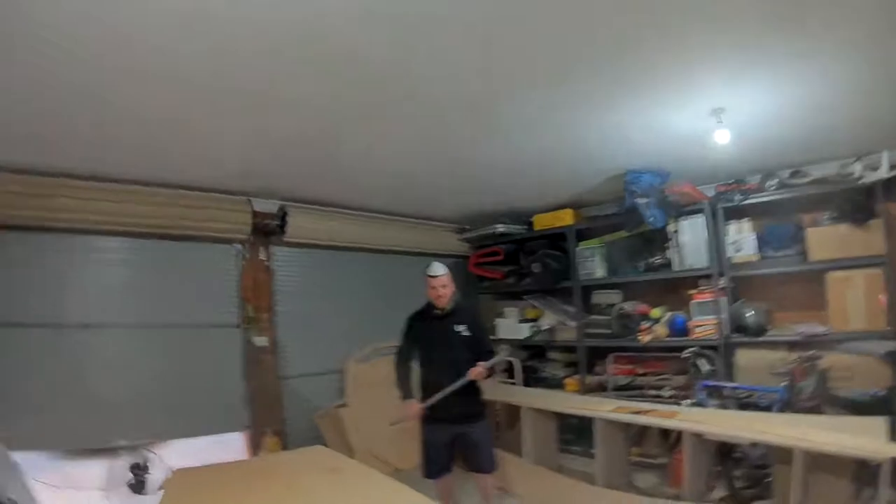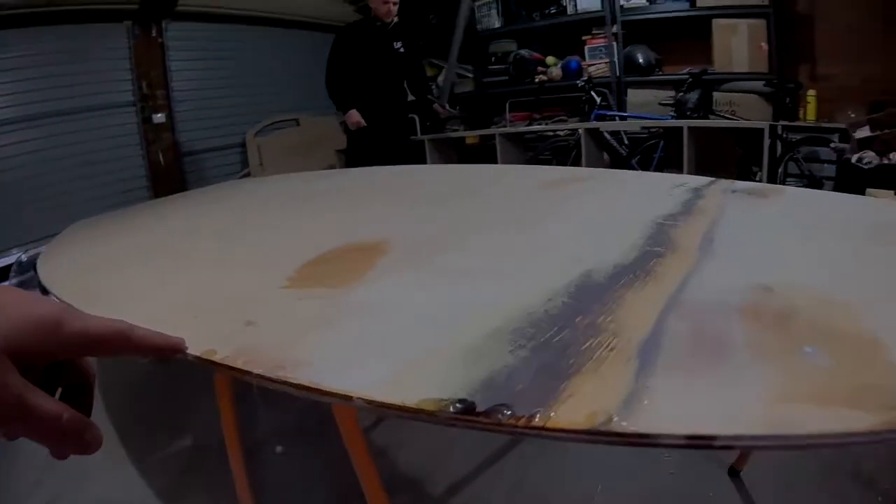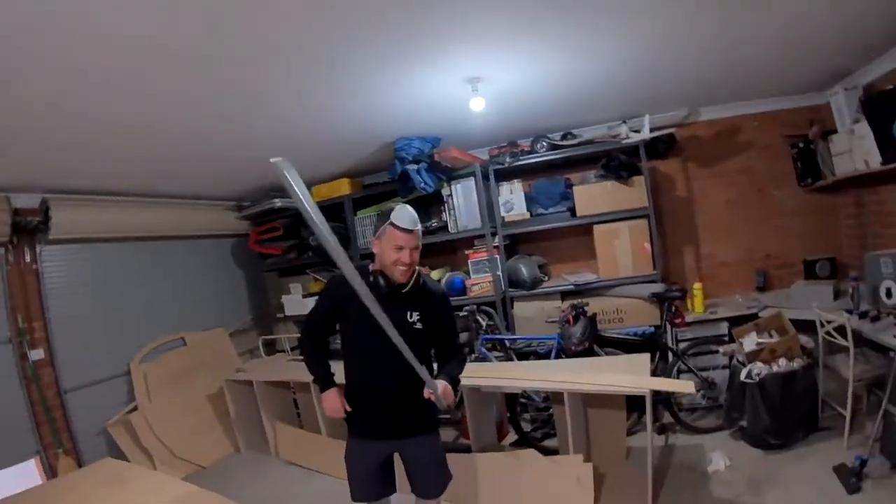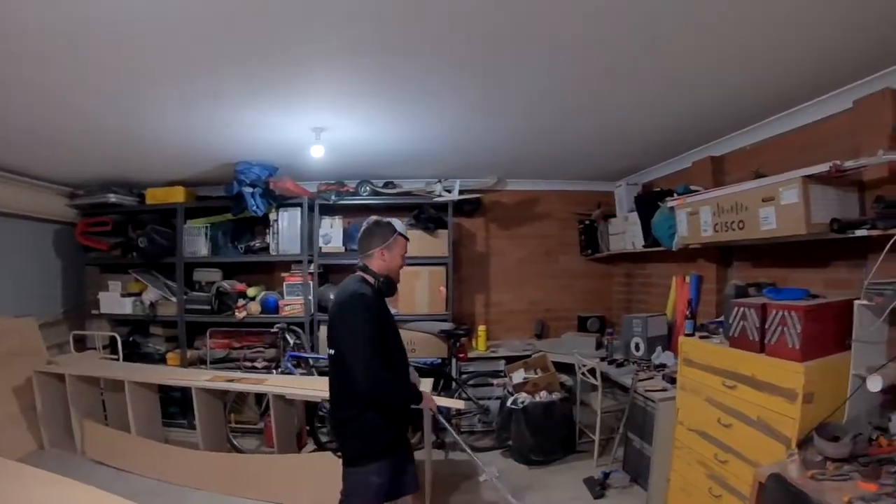Oh shit, it was filming in my pocket this whole time, you bastard. Get rid of these little knobs here. The only knob on this boat is gonna be me - yeah, two knobs. Two knobs on this boat.